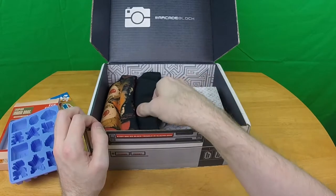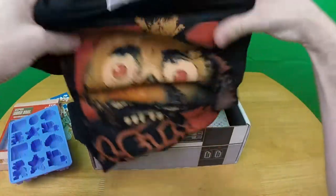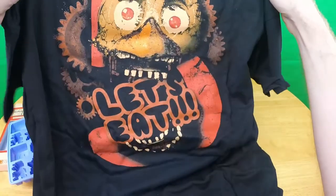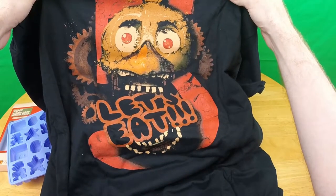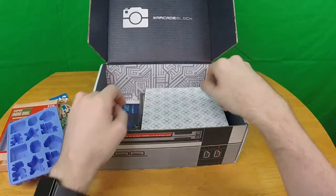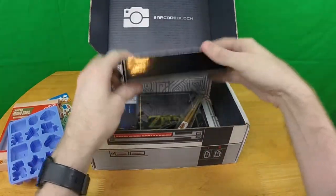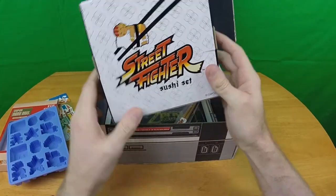Next — I know what this is and I'm already disappointed about it. Five Nights at Freddy's. Yeah, that's what I have to say about that. What are you? You are a Street Fighter sushi set.